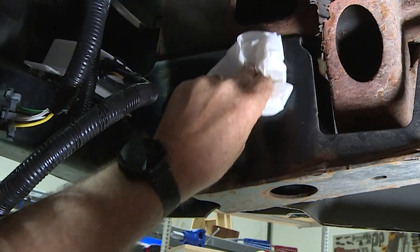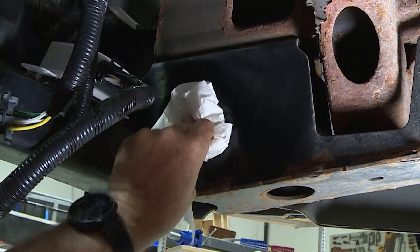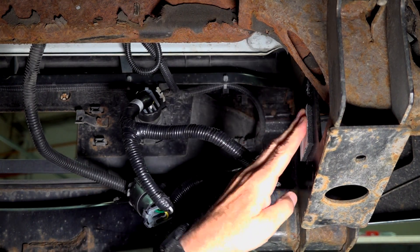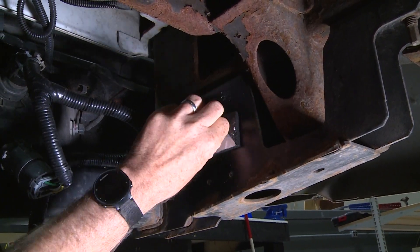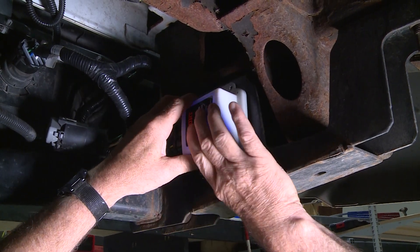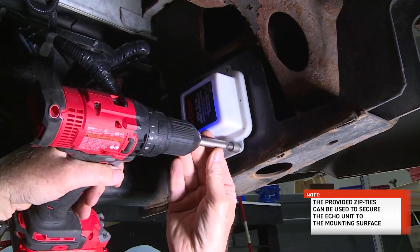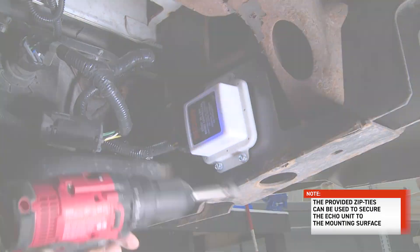Locate a suitable mounting location for the Echo inline unit. Clean all dirt and debris from the mounting surface. Using the double-sided adhesive pad, peel off one side of the backing and adhere it to the clean surface, then peel off the other side of the backing. Next, mount the Echo inline to the clean mounting surface where the adhesive pad is located. Use the four self-tapping screws and firmly secure the Echo unit to the mounting surface.